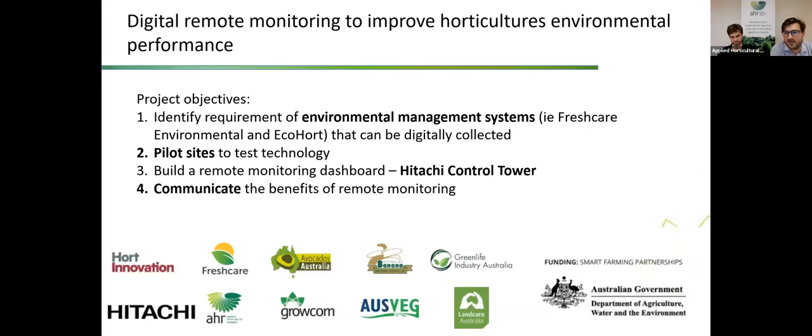This project is named Digital Remote Monitoring to Improve Horticulture's Environmental Performance. There are four main objectives: first, to identify requirements of environmental management systems such as Fresh Care Environmental and E-Cohort and see how they can be digitally collected; establish four pilot sites to test the technology; build a remote monitoring dashboard which is the Hitachi Control Tower; and then communicate the benefits of remote auditing.